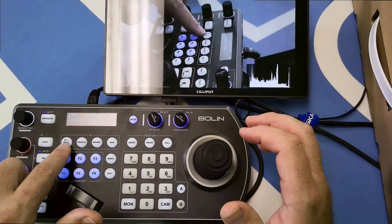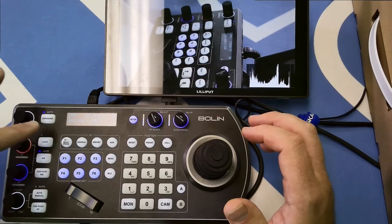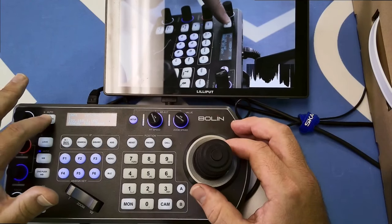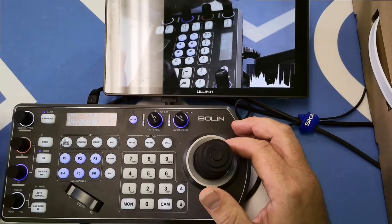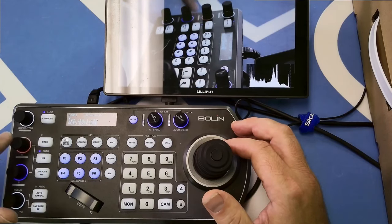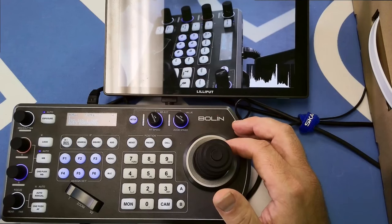We can also use the controller to search for new cameras — it will control ONVIF-based cameras and VISCA IP. We can control exposure mode: iris priority, shutter priority, manual iris and gain, manual shutter and gain, black level, and auto exposure. There's a wheel to control those functions. Red and blue are disabled since white balance is on auto, and there's a focus control offering manual or one-push autofocus, which is a really nice feature.